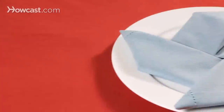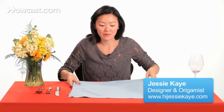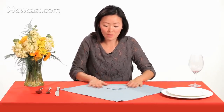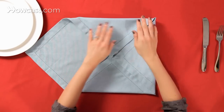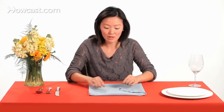So now we're going to fold the pinwheel. You're going to take your napkin, create a diamond shape, and fold up all the points to the center, so they all meet in the center here.